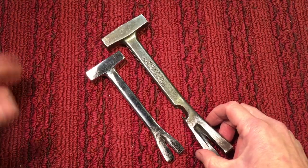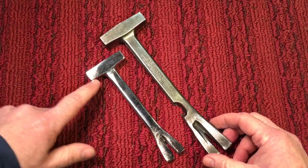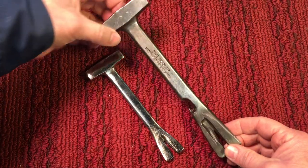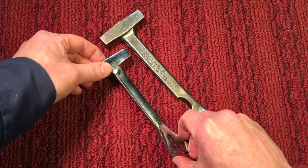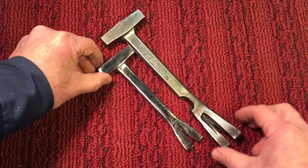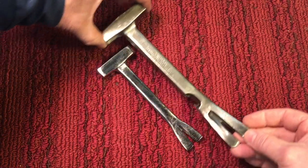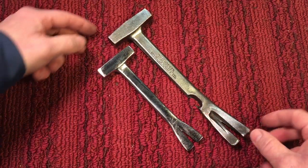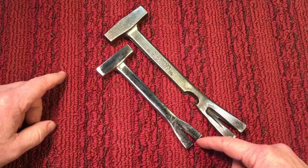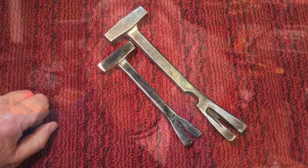Bob had asked how much smaller the mini crate tool was compared to the regular one. This is the regular Bridgeport crate tool and this was the mini one we did a couple of weeks ago — so that's how much smaller it is. They kept the proportions pretty much the same, which is why it's hard to tell without having another one next to it.